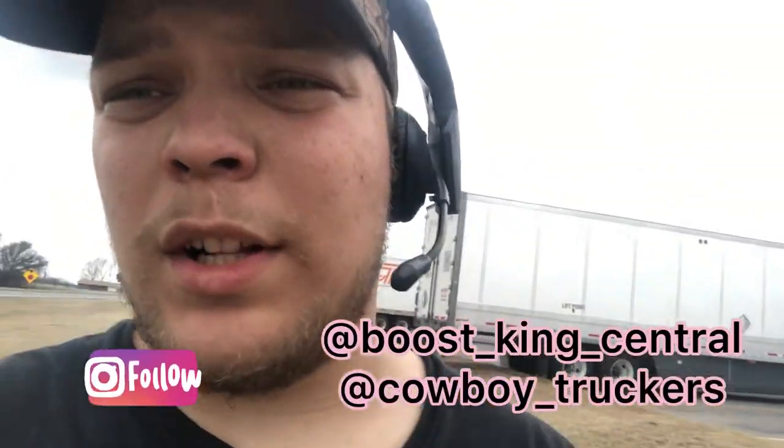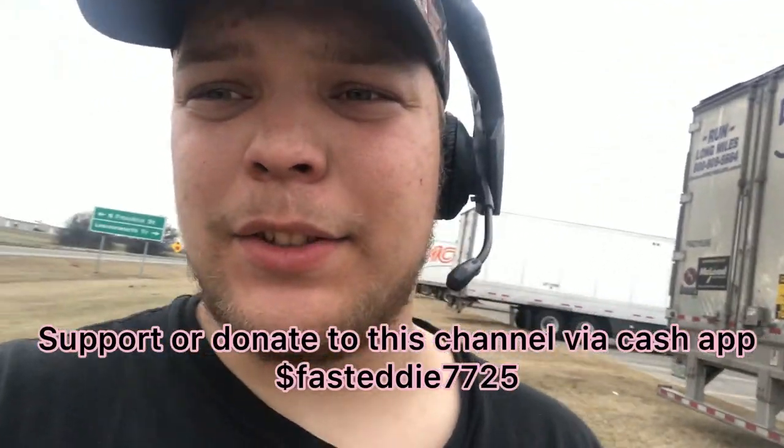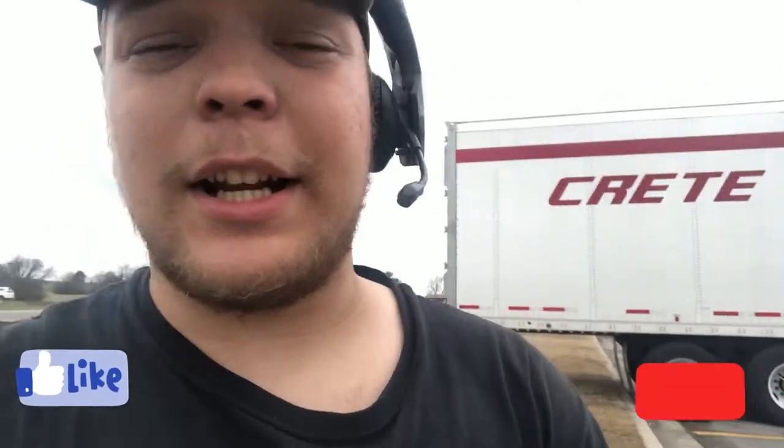Hey guys, I'm Eddie V. Welcome to the channel. Today I'm going to show you how to quickly fix your axle seal — the hub — if it's leaking. Sometimes it's not busted. Sometimes it's someone who put way too much grease in there and it's leaking out. So stay tuned, hit the subscribe button, like and comment, and enjoy this trucking video.